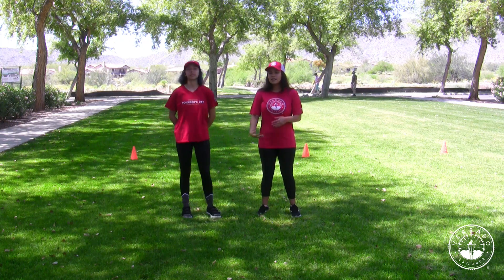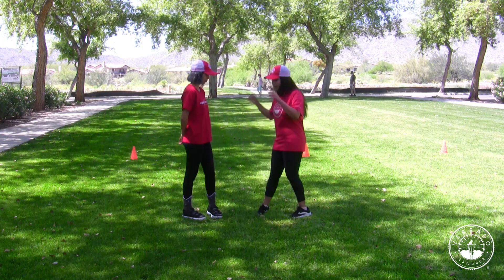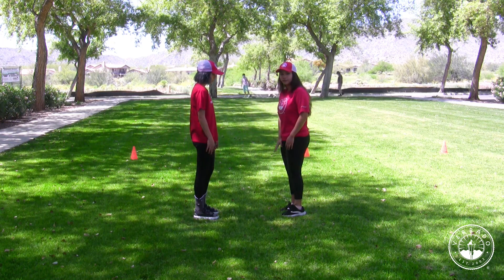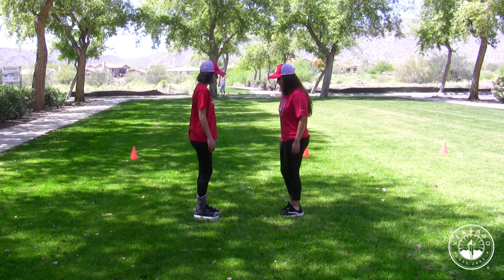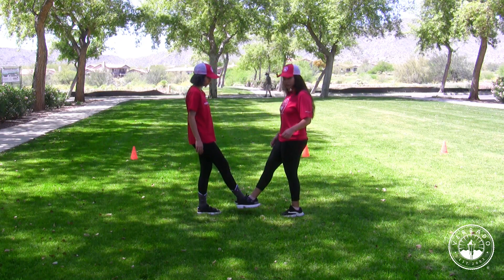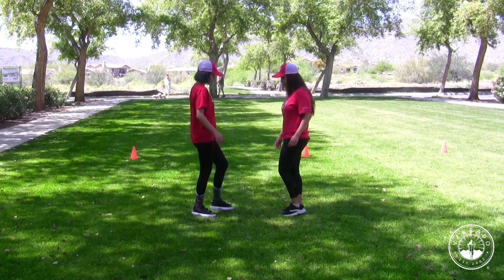Alright kids, so it does look pretty difficult at first, but it only involves your feet, so it makes it pretty easy. All you do is you take one of your feet and then your partner takes the other foot, the opposite, and then you tap the inside of your foot together. You do that three times — one, two, three.